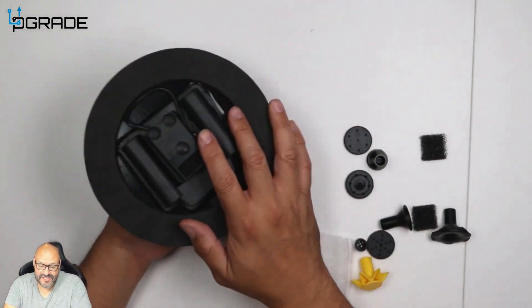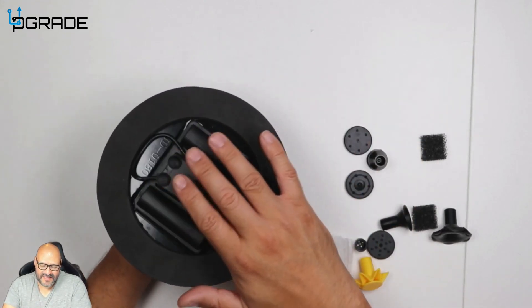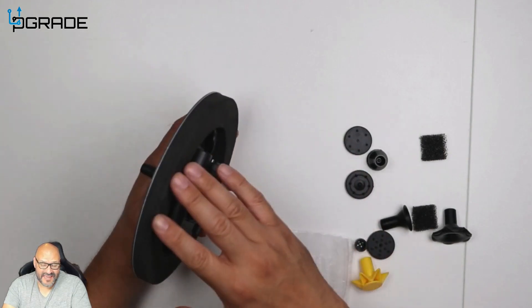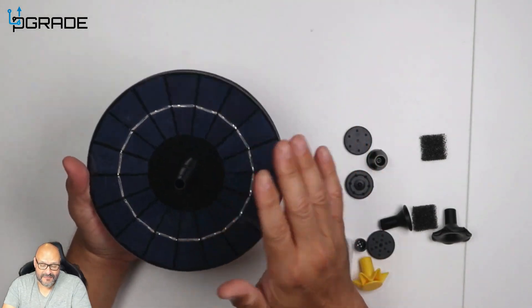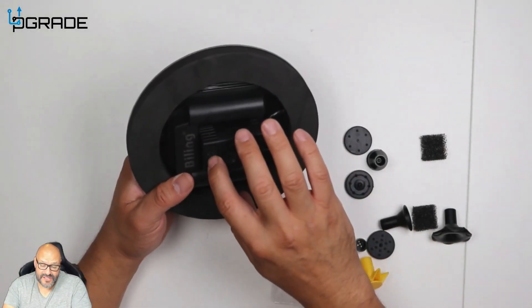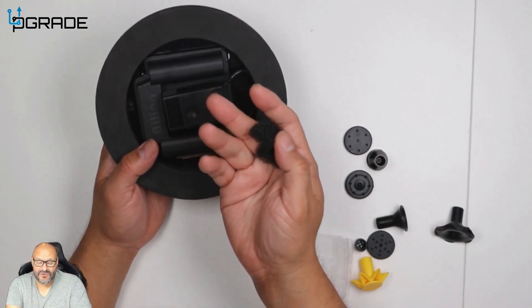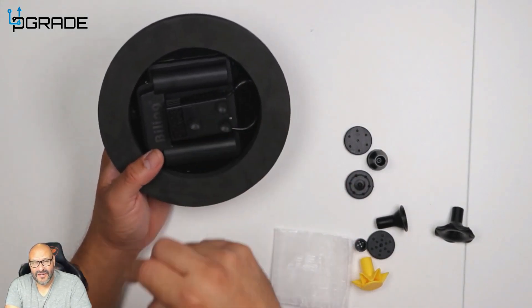The great thing about the suction cups is that if you have a low water fountain, you can place it inside. It's a little heavy but it actually floats very well. After floating for a while I thought it would sink, but it never sinks because of the tight foam seal. Once light hits it, it starts up automatically. They also give you extra foam filters — you may recognize these from aquariums — which is where you'd find replacements.